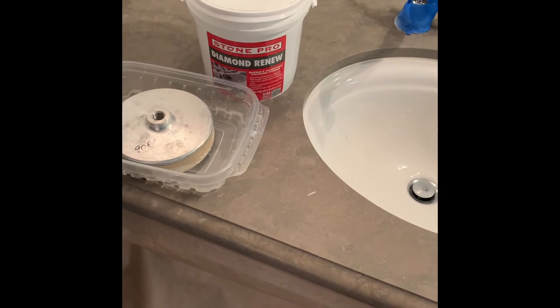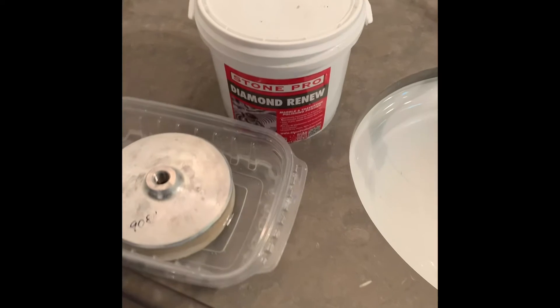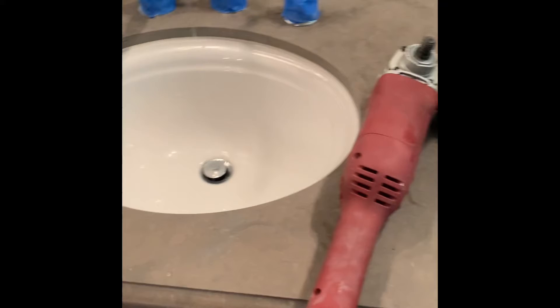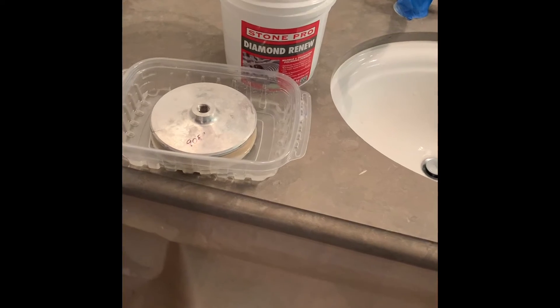You've got to keep it moist and you can't let it dry, otherwise it will stain. So just a couple of precautions there, but we'll go through it bit by bit and I'll show you how it comes out.